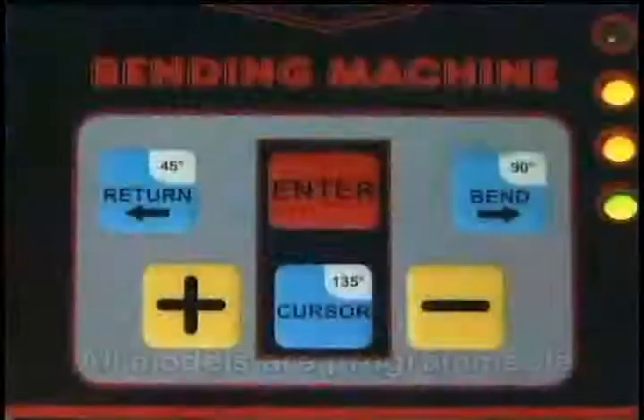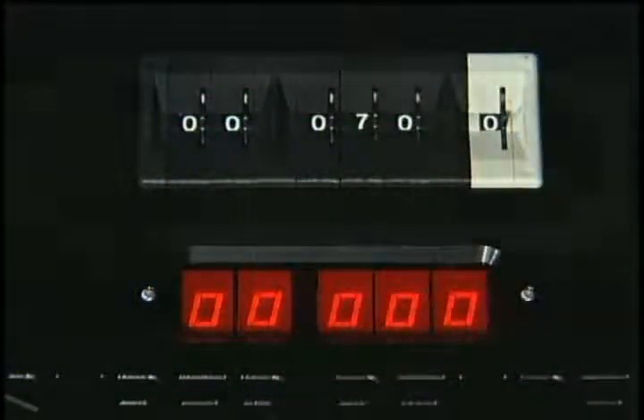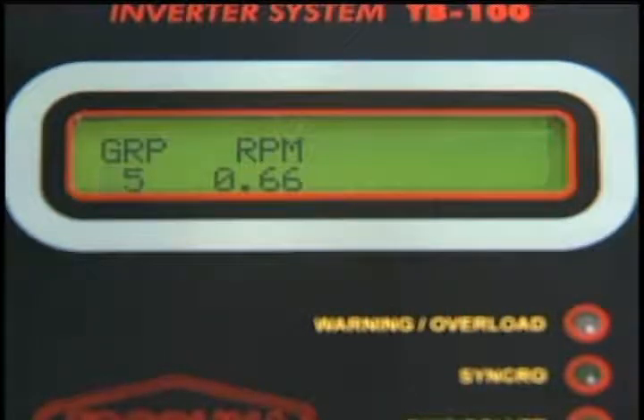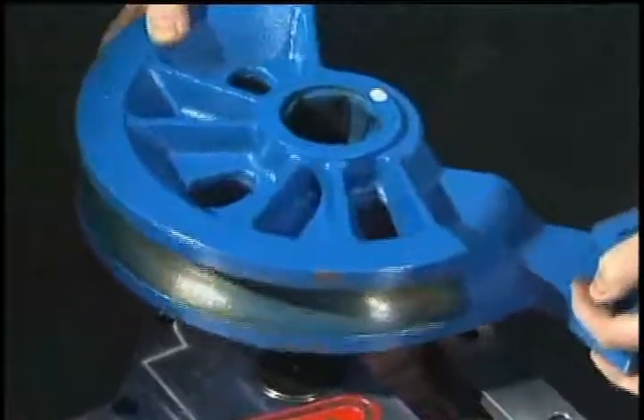All models are programmable, allowing the operator to quickly store the bend angle and material springback settings for repeatable bends. Easy-to-read displays indicate the current bend angle and program status. Tooling mounts easily to hex shaft for proper alignment and quick setup.